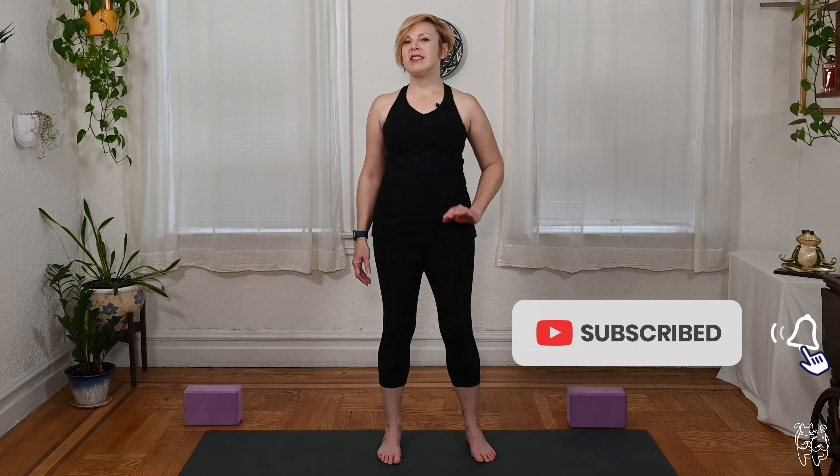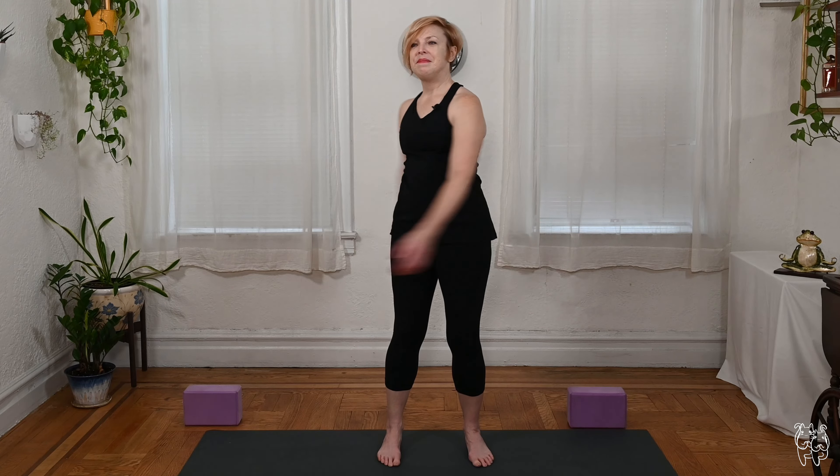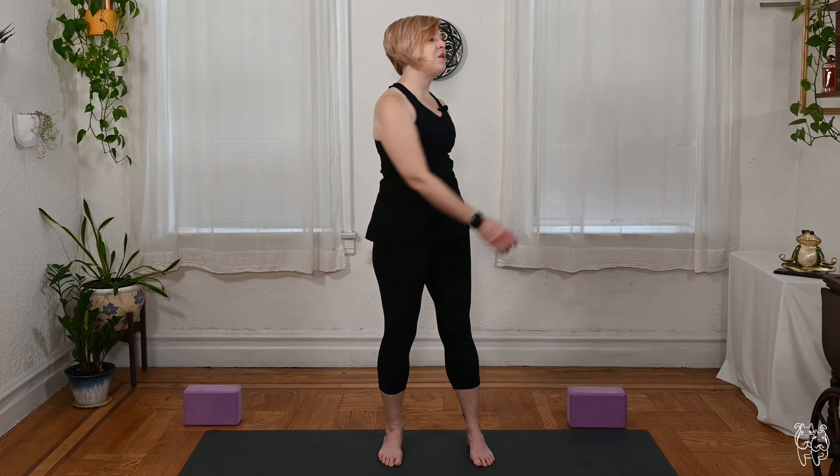Welcome back, yogis. It's another brief stretch session, this one simply to loosen up the body. If that's all you need to do today, this is the practice for you. We'll start standing. Let your arms dangle by your sides, chest up, relax the shoulders. Even though you're standing and finding a little length, let your body soften. Maybe shake the hands a little bit, start to move a little side to side, letting the arms swing and hit the sides of your body.